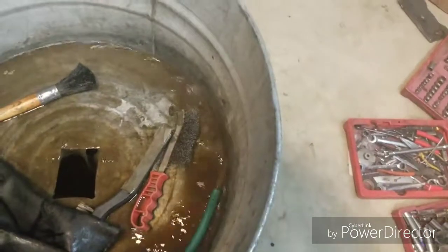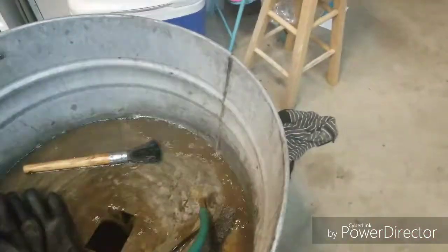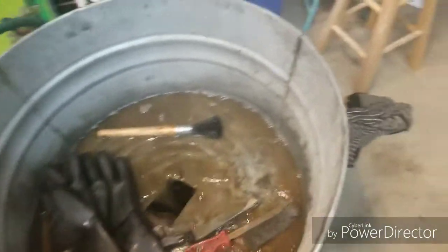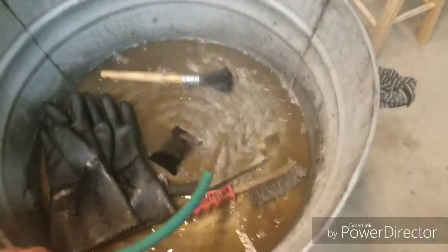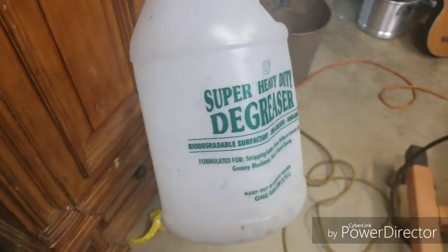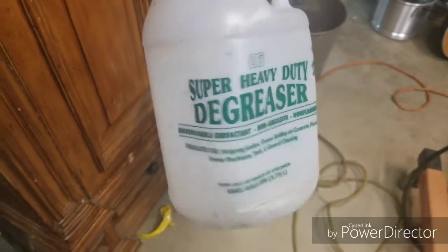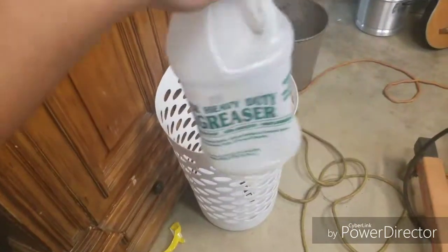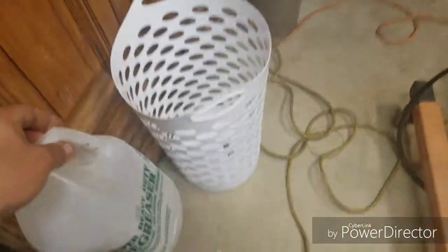I used this years ago and it's been sitting in my garage since we moved — haven't used it in years. The water's kind of dirty. What I use is the degreaser from Harbor Freight — it's ten or twelve dollars for a gallon. Apparently you have to be 18 to buy it. Wear gloves — it'll make your hands peel.